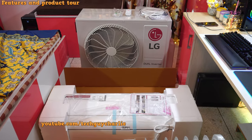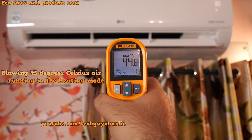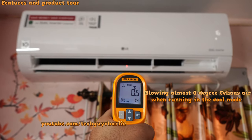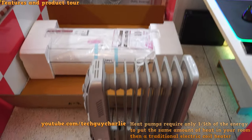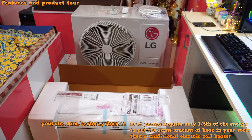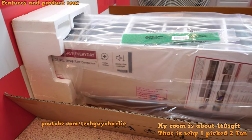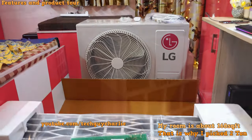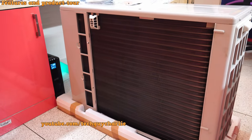In today's video, I will be reviewing this hot and cold air conditioner, also known as heat pumps. It will heat your room during winters and cool it during summers. The fact that it has heating functionality totally eliminates the need for traditional heaters, and heat pumps are a lot more energy efficient compared to coil-based heaters. This is a two-ton unit, but it's also available in one and 1.5 tons with exactly the same features.